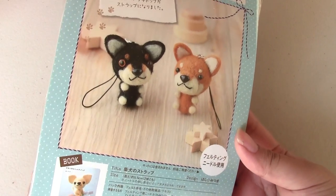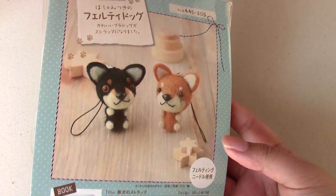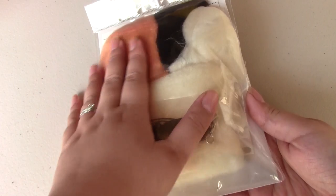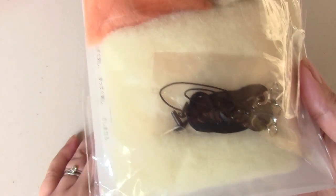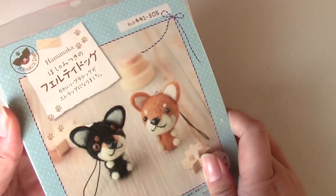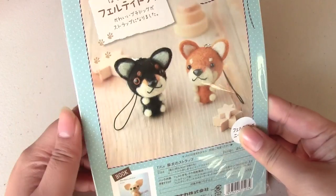I don't know if you guys know, but the Berryholic, Daria, has a Shiba Inu, Tobimaru. And he is just adorable. He's a black kind. I think you can make both with this kit. It comes with the felt and chains and stuff. I think it comes with the felting needle too. It comes with little eyes and stuff too. I'm going to be sending her this because I saw this at the store and I just had to get it.